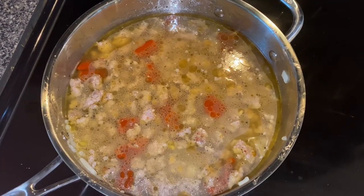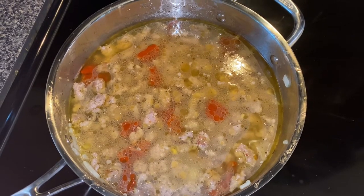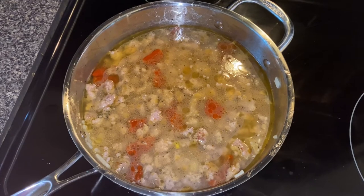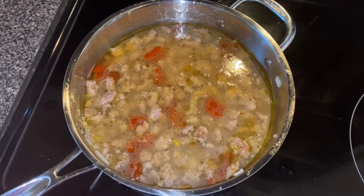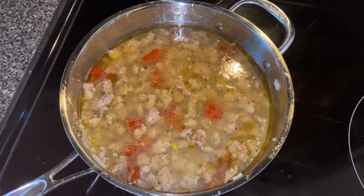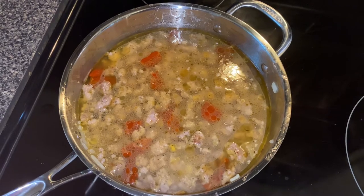Now you can add your water. You should add three to four cups, and this depends on how much noodles you're going to put in. This is a one-pot meal, but if you choose to do your noodles separate, it's up to you. We're going to put everything together in one pot.